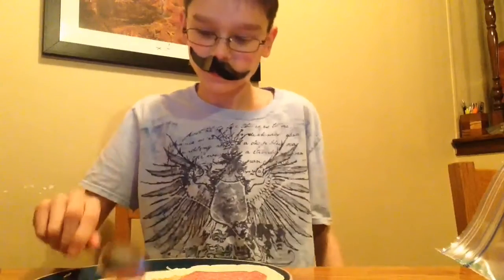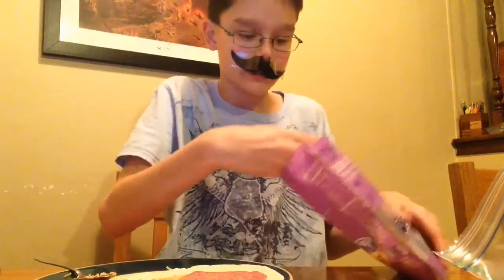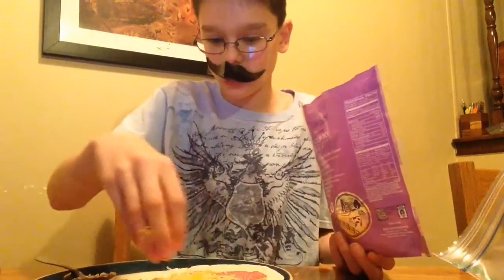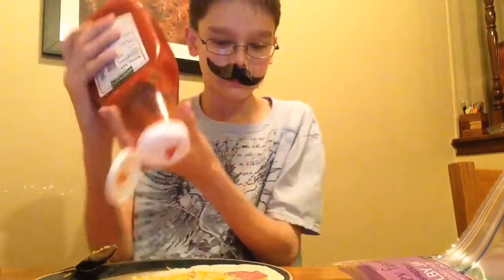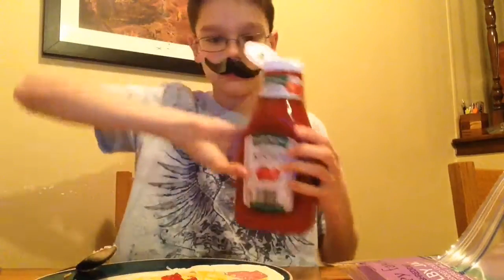We're not done yet. Take some more shredded cheese and place it on the top. And if you need to, you can add a bit more ketchup and spread that around.